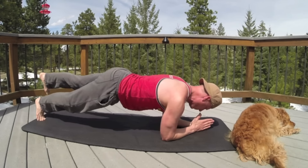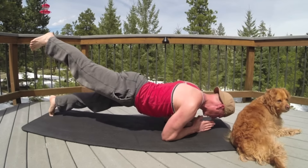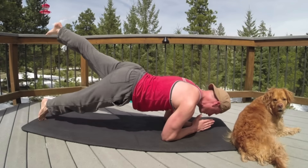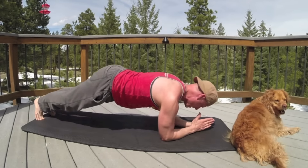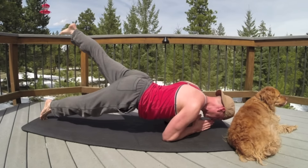Come forward, lift a little higher. Back and forth — that's the Pilates Plank with Leg Lift from Pilates for Athletes.